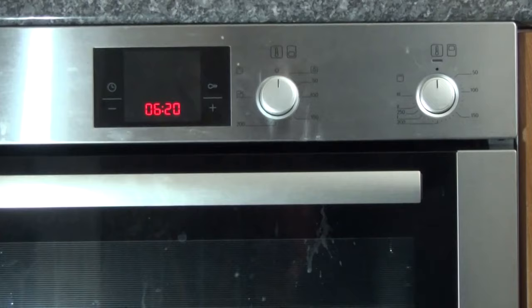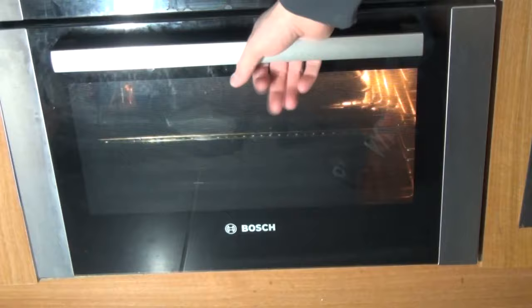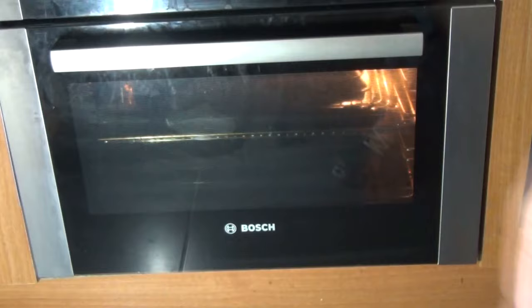When we turn it on as normal, our temperatures come on and the oven light comes on. Then we press and hold the child lock button.